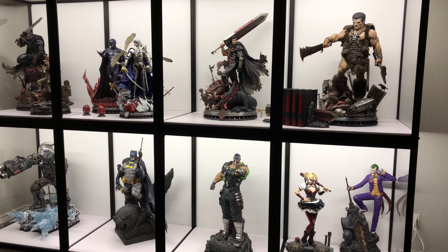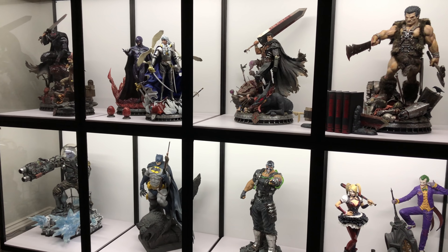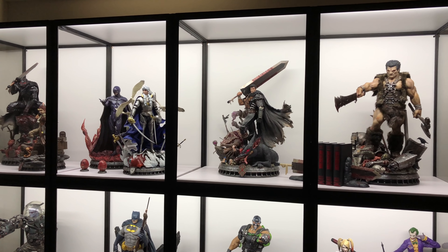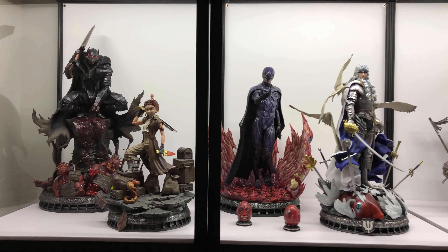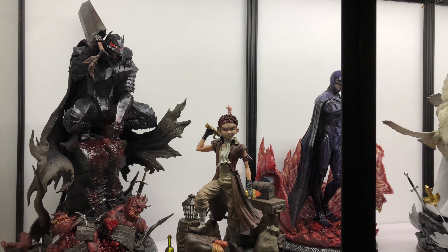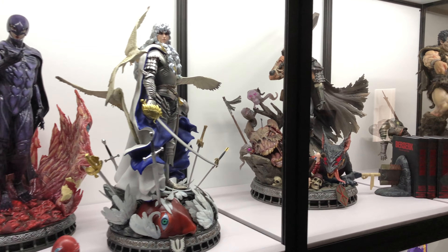Alright guys, we have pieces in the Maju cases. I got to tell you, from the screen on the camera it doesn't look too impressive, but in person it's massive. It looks super clean, and I'm really getting to enjoy my Berserk pieces like I never had before — where they were in my room they weren't really well lit, but now that they're in here I have an even greater appreciation for them.